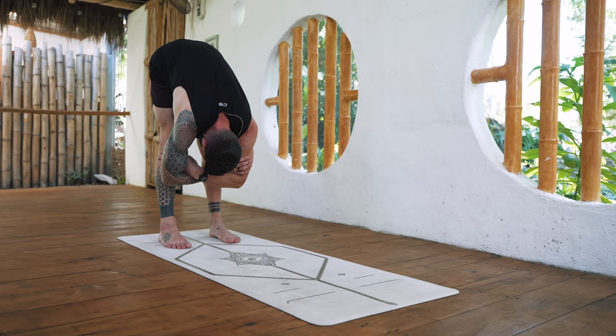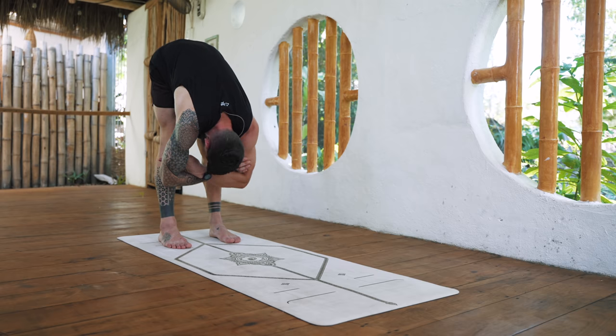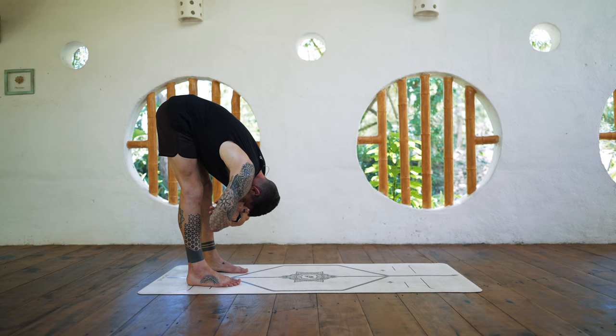Do your best to keep the legs mostly straight so we are lengthening the entire superficial back line of the body. Even if that means you cannot fold as deep, that's not the point — we just want to touch all the areas.